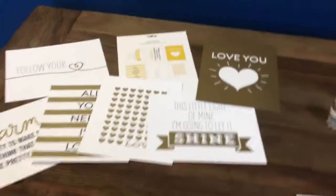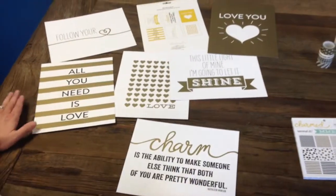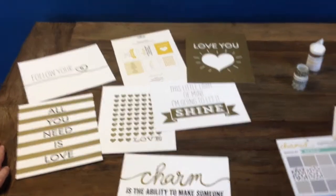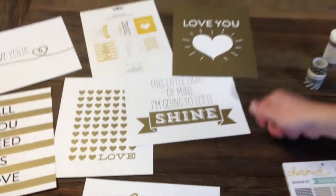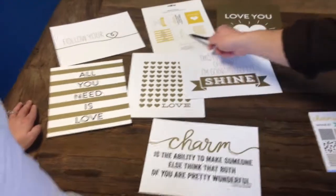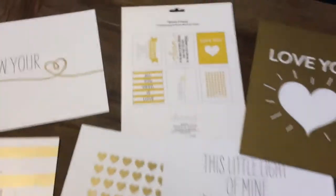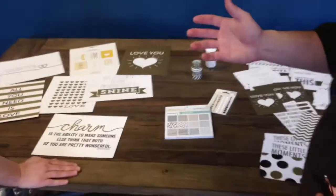Last but not least, we've got the eight-by-ten wall art. Very inexpensive — go to allscrapbooksteals.com to check it out. You get six different eight-by-ten wall arts in a single pack for a great low retail price. So go check it out. That is my favorite one.